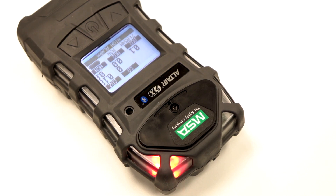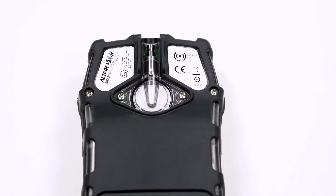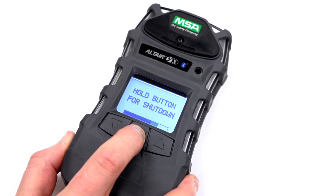On the back, you'll notice the approvals and the unique serial number. To switch off the Altair 5X, hold in the power button until the screen shows off. The unit will consecutively beep until this is done.